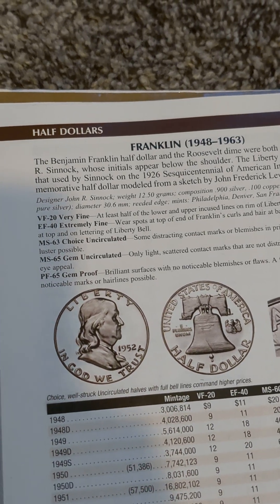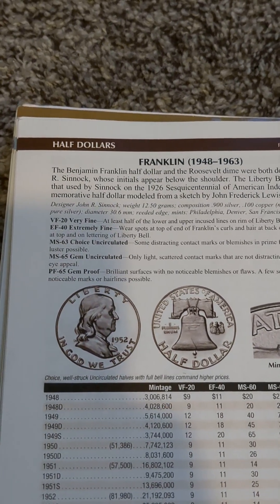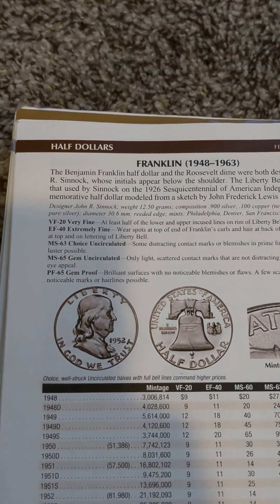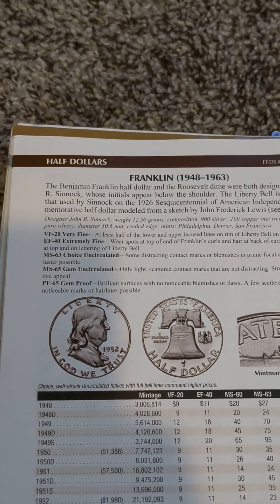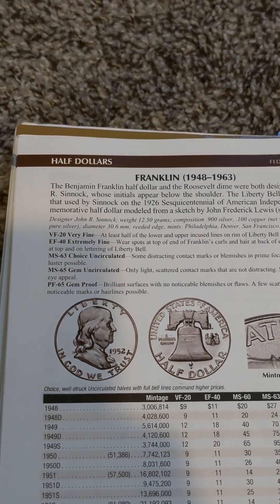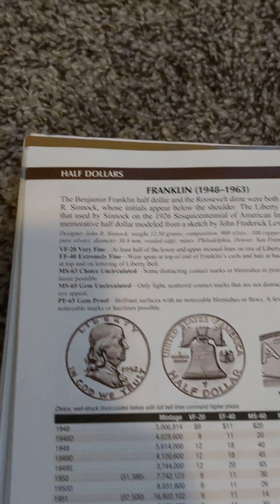Hello everyone. Today I wanted to make a video on Franklin half-dollar proofs. The Franklin half-dollar was minted from 1948 to 1963. There were no proof Franklin half-dollars in 1948 or 1949, but 1950 was the start of the first proof Franklin half-dollar, and there was one every consecutive year from 1950 to 1963.